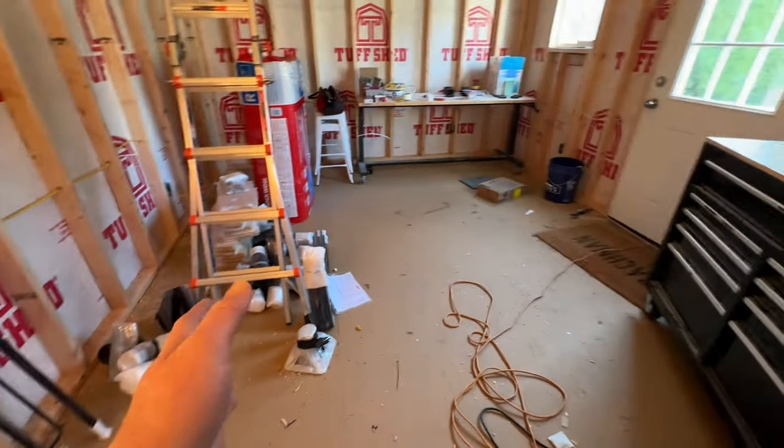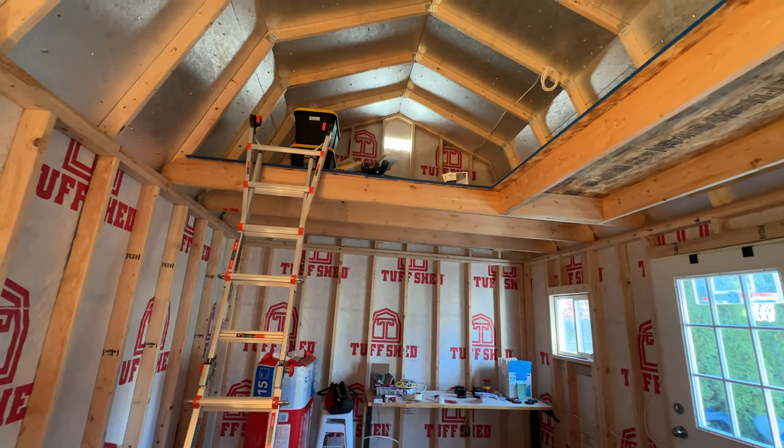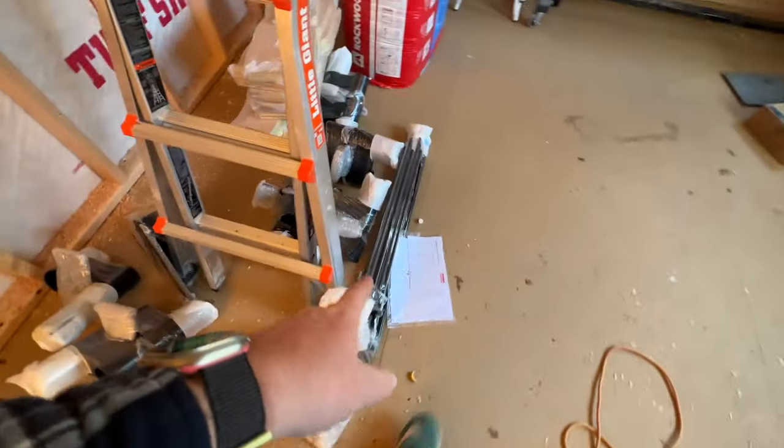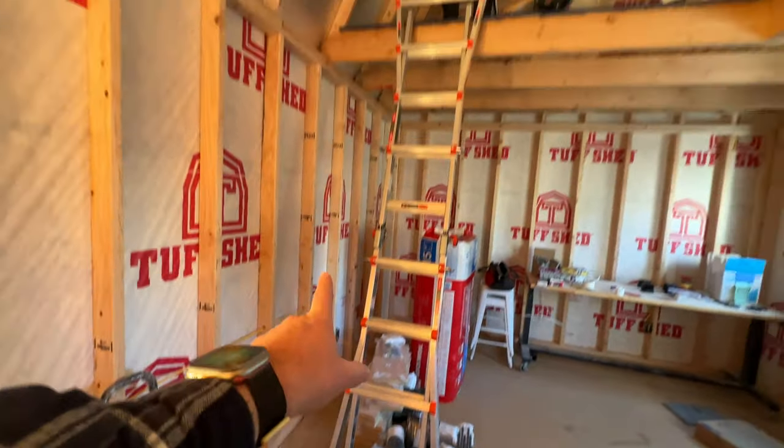We're going to be doing a lot of uploading and downloading, so we wanted to make sure we had enough Ethernet ports. It has a loft — as you can see, we're probably going to end up putting my drum set up there. What we're showing you is actually a spiral staircase kind of thing that's going to go up to the loft.